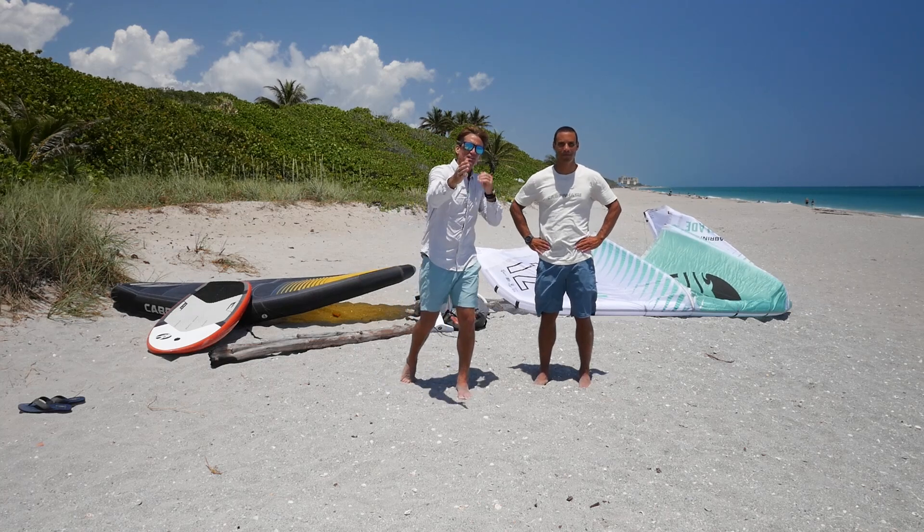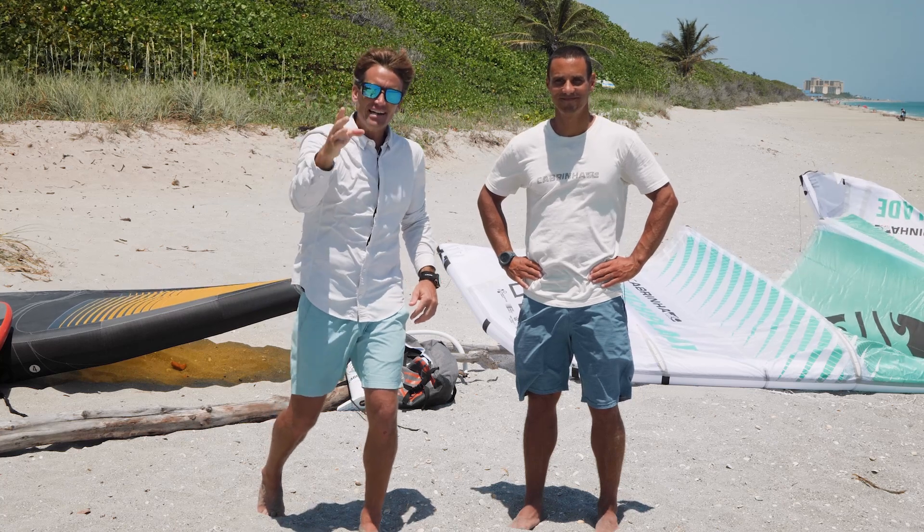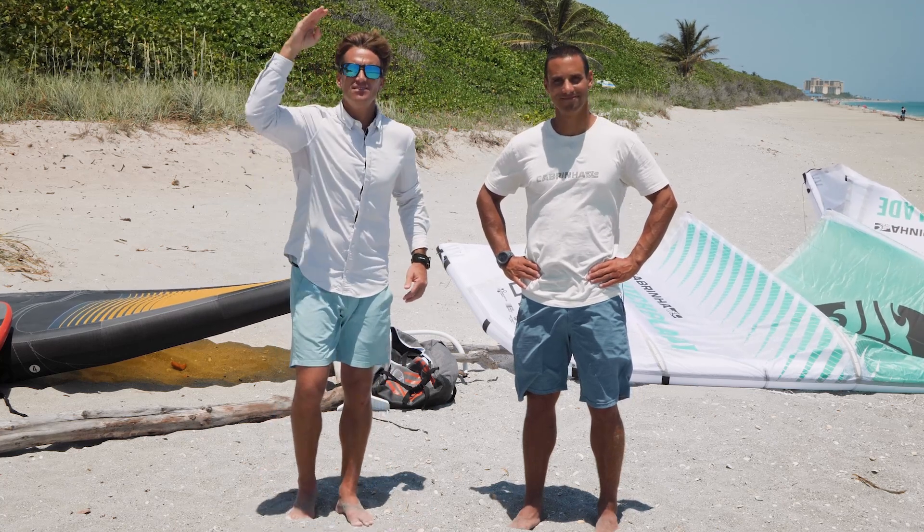We got an exciting one for you wing foilers out there. Today we're gonna go over everything we need to know about riding toeside on a wing foil. Let's break it down. Let's go.